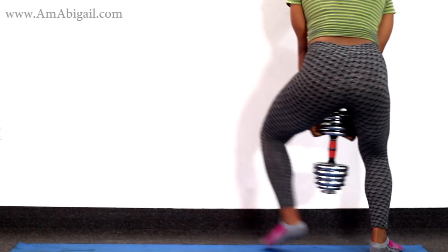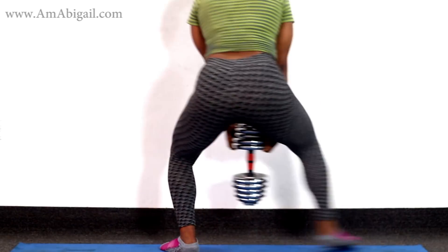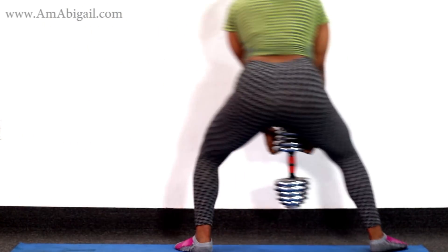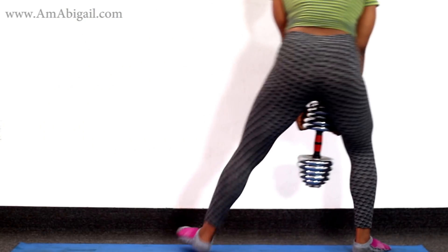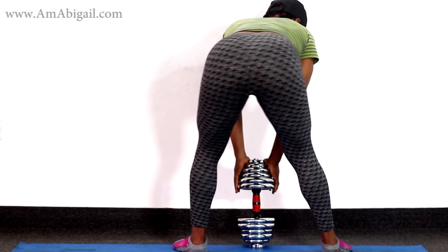The first move is a side-to-side sumo walk. Grab your dumbbell at a comfortable weight, come down to a squatting position, and walk step two, three, four times to the side, then reverse to the opposite side. Drop the weights and rest for one to two minutes before moving on.